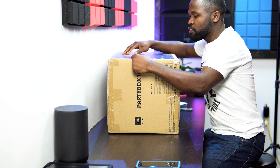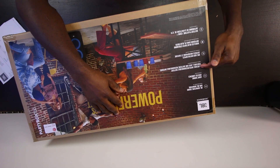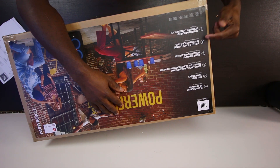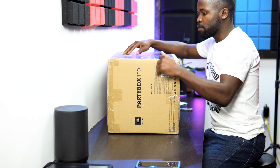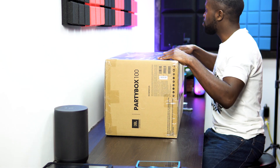JBL signature sound, light shell, portable with rechargeable battery, cool mic and guitar inputs, wireless Bluetooth stereo streaming, battery play time up to 12 hours — not bad. 12 hours, not bad.